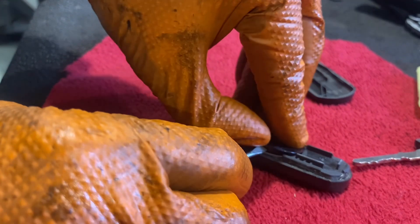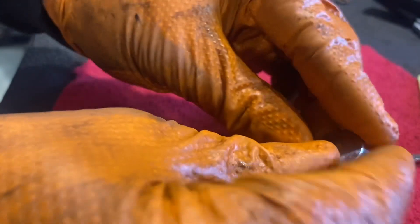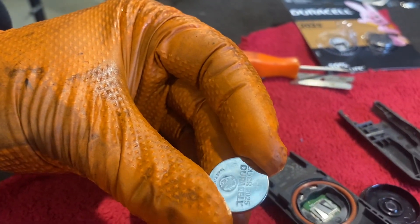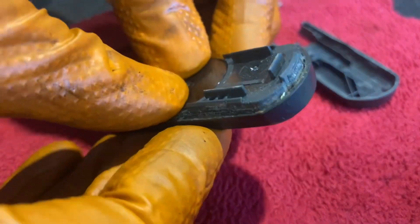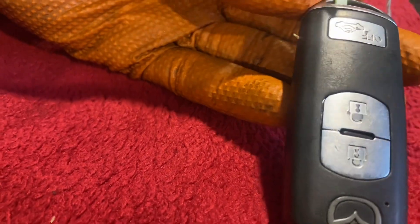The battery number is CR2025. Take off that tab, and there is the battery. So I'm going to swap that out. Here's the new battery — CR2025 — and again it's quite simple: just slip that in, the little cover goes on, press it down, the other half of the key goes together, and it should just clip in — clickity click. There we go, that's the battery in the Mazda CX-5 key changed.